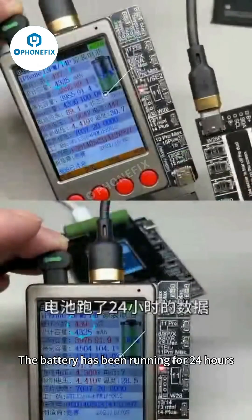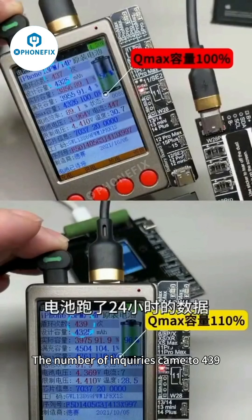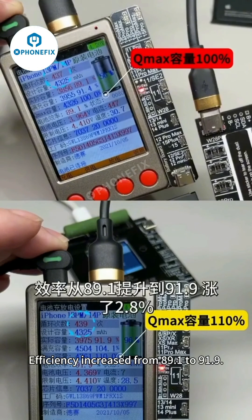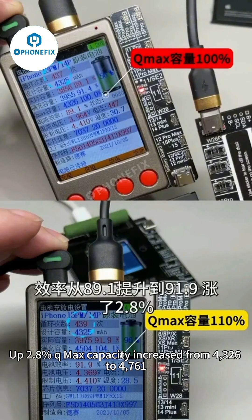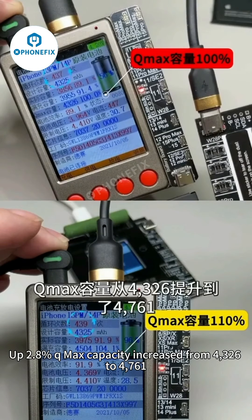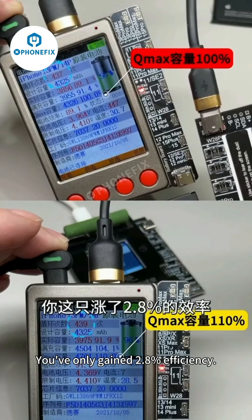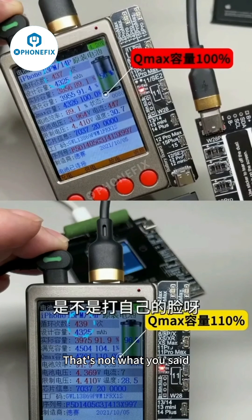Let's take a look. After the battery has been running for 24 hours, the cycle count came to 439. Efficiency increased from 89.1% to 91.9% — up 2.8%. Q-Max capacity increased from 4,326 to 4,761 mAh, a rise of about 10%. Some people may say you've only gained 0.8% efficiency — don't worry, keep watching.